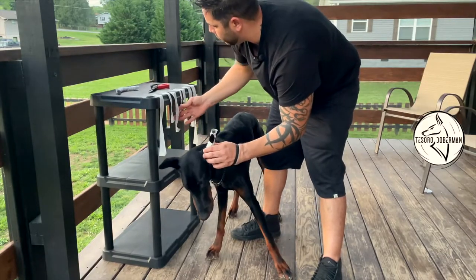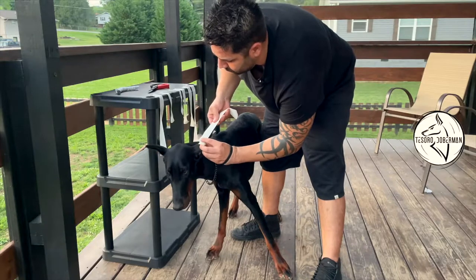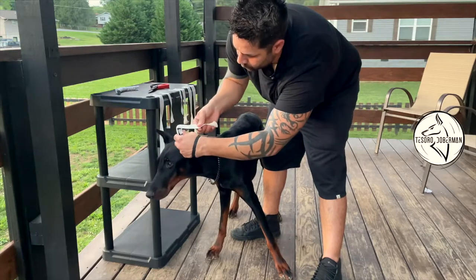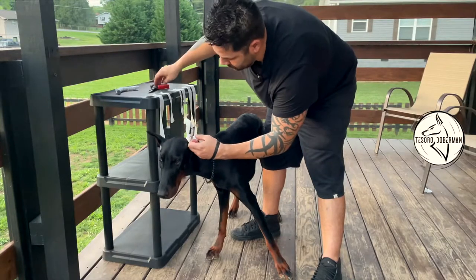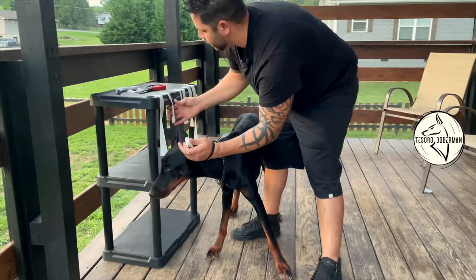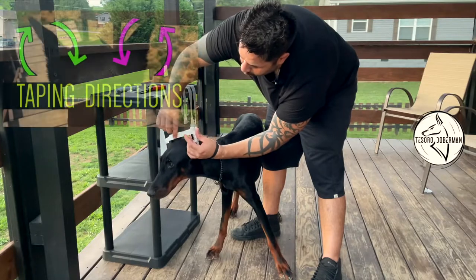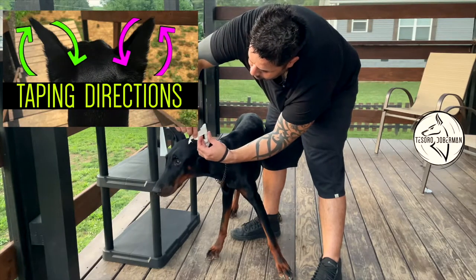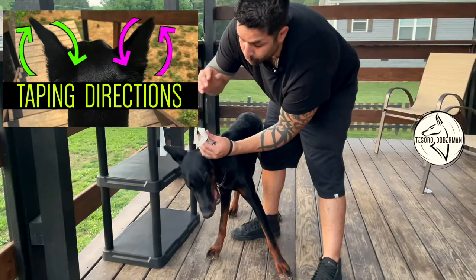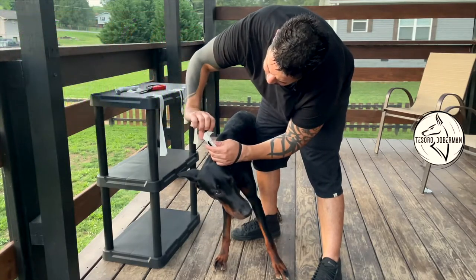Now the fold-over comes into play. Your dog is going to be jumping around, so the sticky side end isn't always going to hold it secure. Put the fold-over on the base of the number one tape, bring it over and wrap it over. You'll have a little excess depending on your dog's ears. Number three — the tip — holds the fold-over in place. Always tape in the same direction; on the left ear as you look at your dog on their head, go clockwise.